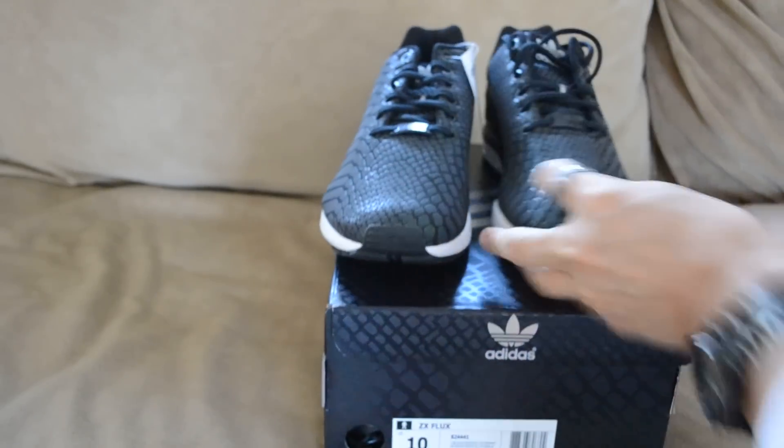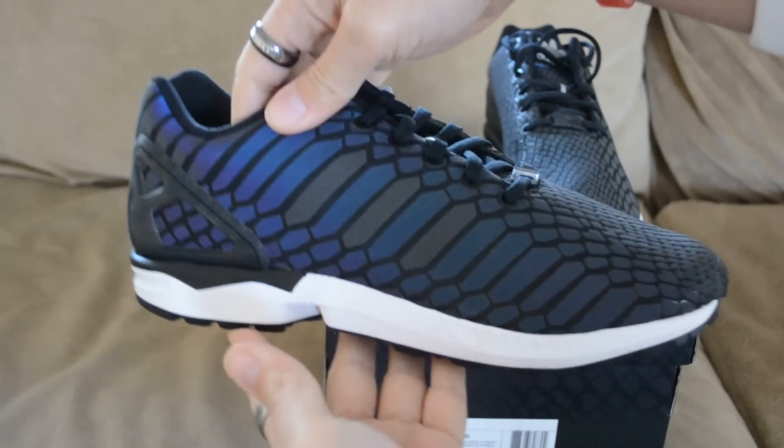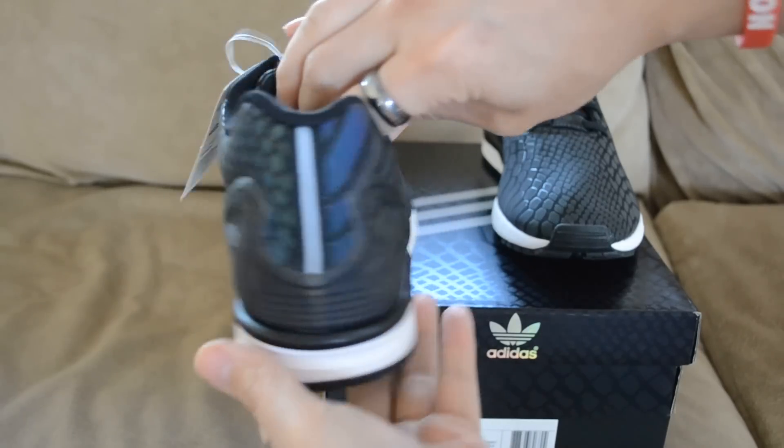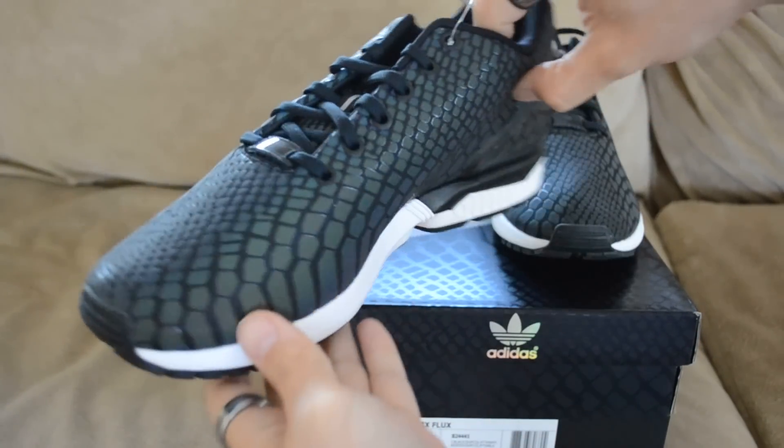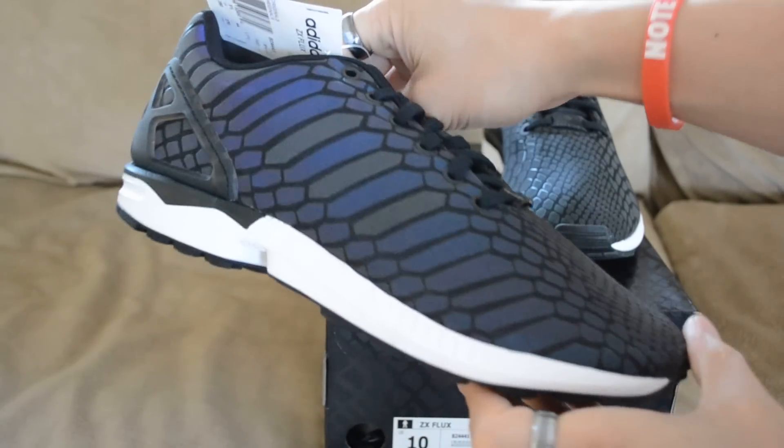Here's the other pair. Even with just minimal light you can already see the iridescent effect to this shoe.